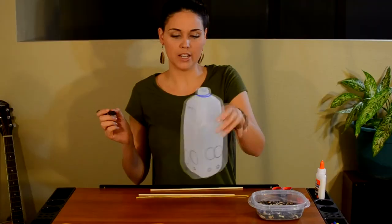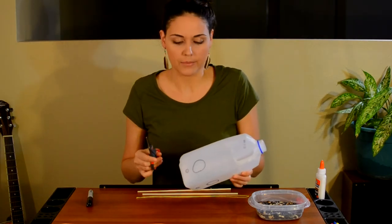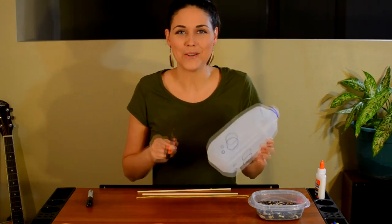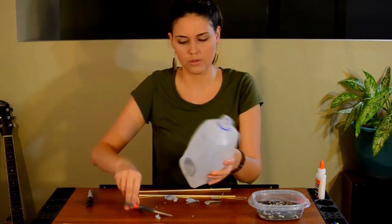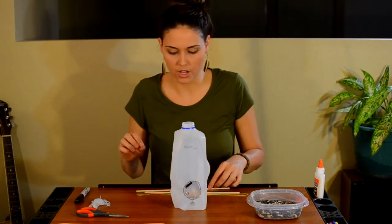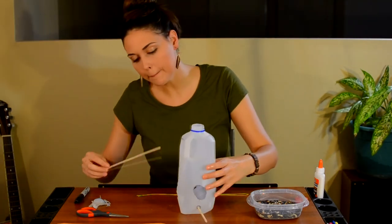This next part is going to involve cutting the milk jug — please ask a grown-up to help you with this part. If you want to pause at this point in the video and have a grown-up help you cut these out, they can be really tricky. I'm going to fast forward through this part and I'll meet you on the other side. I have my big circles where the food's going to come out of, and my smaller circles where I'm going to put my perches in. So I'm going to go ahead and put those in — go through one side and poke it out the other, and do this on the other side.